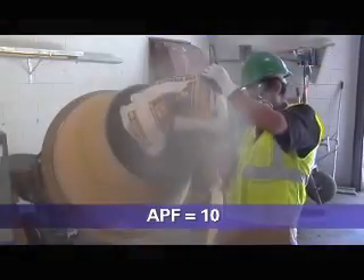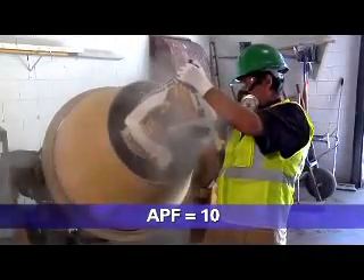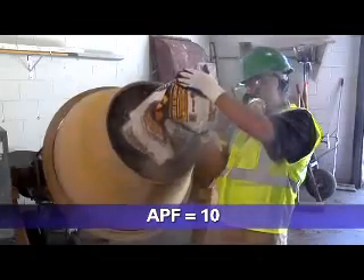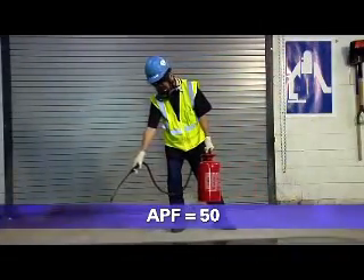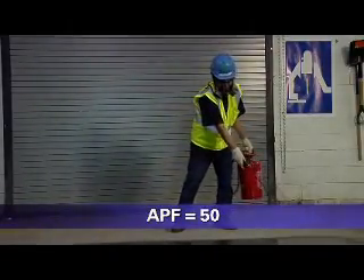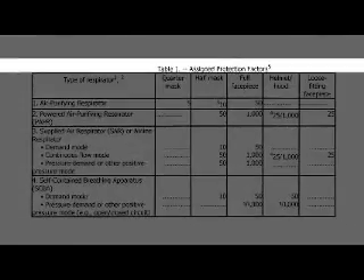For example, when used properly, a respirator with an APF of 10 will reduce your exposure to one-tenth the concentration of the contaminant in the air. Similarly, a respirator with an APF of 50 will reduce your exposure to one-fiftieth the concentration of the contaminant in the air. OSHA's APFs can be found in Table 1 of its Respiratory Protection Standard.